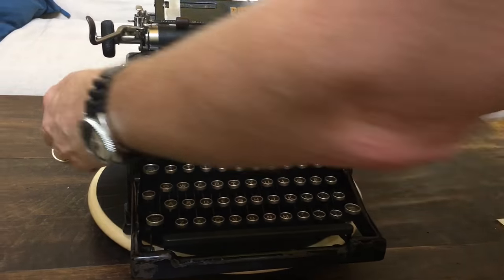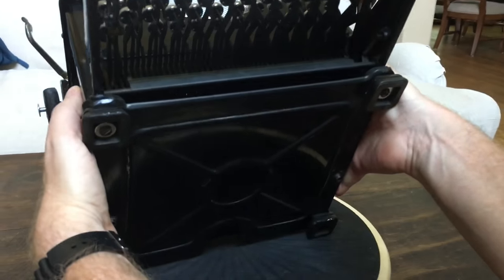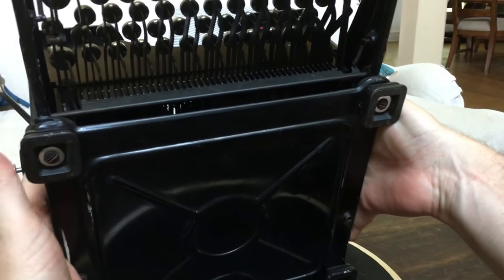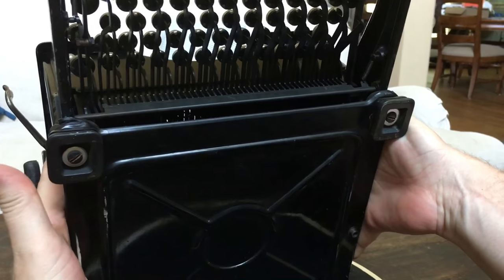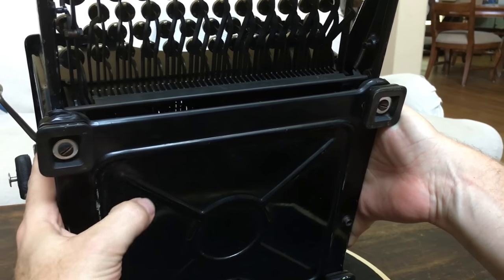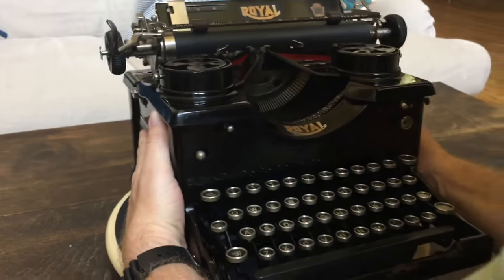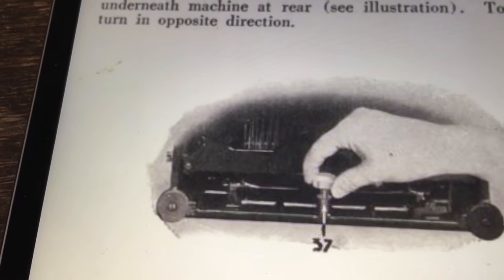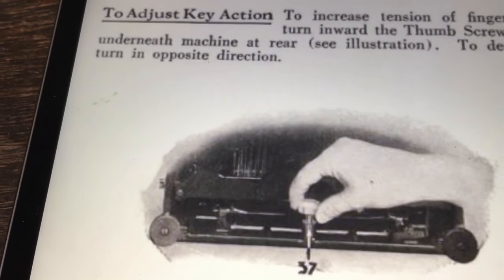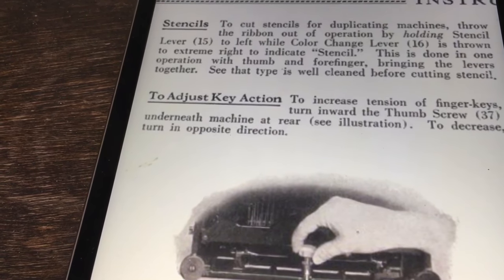I'm going to tip up the machine to show you the bottom — this thing weighs a ton. There are four nice feet that are still rubbery. If you remove the screws inside each foot, the bottom plate comes off. Underneath you'll find a knob — number 37 in the diagram — that you can adjust to set the key action for either harder or lighter typing.